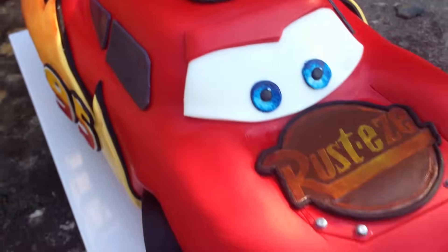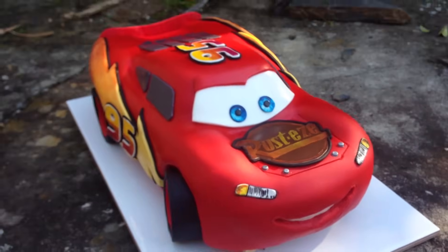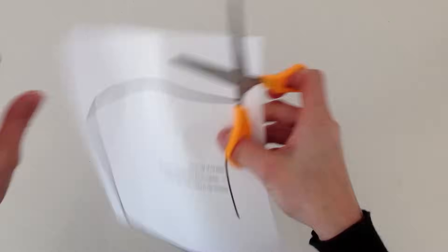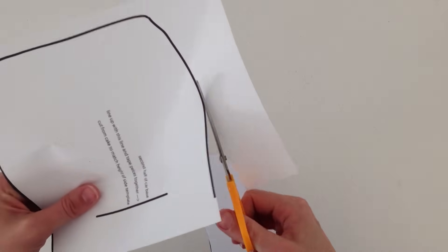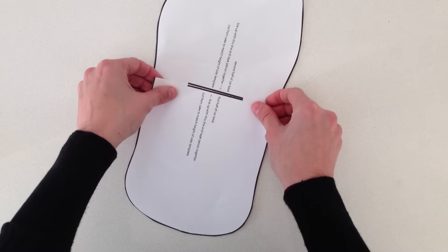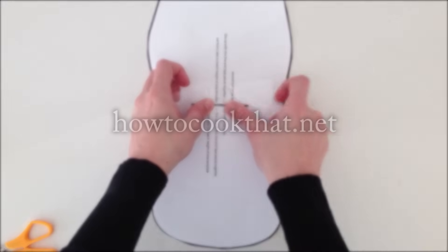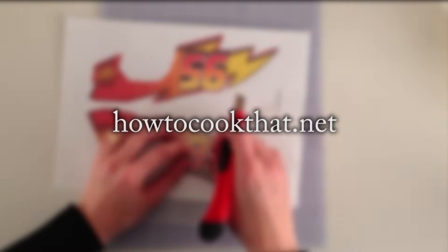To make it easier to follow, I have drawn up a cutting template. You will need to cut out the template, the cake board, and some of the fondant templates. Just follow the instructions on each piece, and if they are too large to fit on the page they have a joining line to guide you. That is available on the website howtocookthat.net, along with all of the ingredients and recipe details.